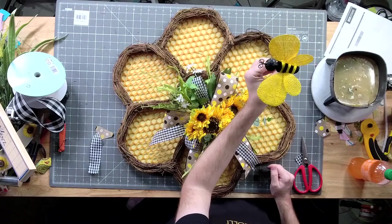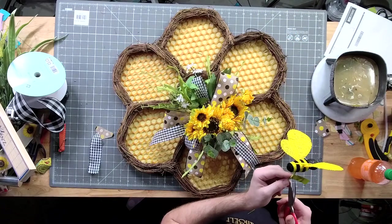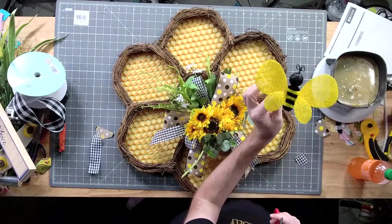Then we're just going to take one cute little bee. Getting more of the bees — the wicker bees? Nope, those are all gone. We should have more of these coming.